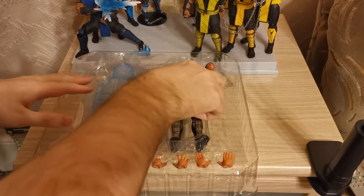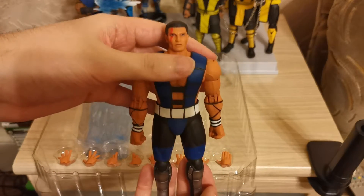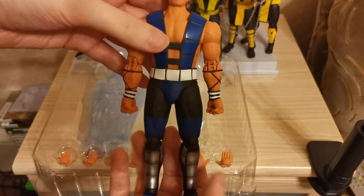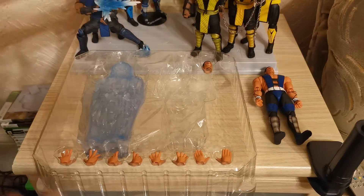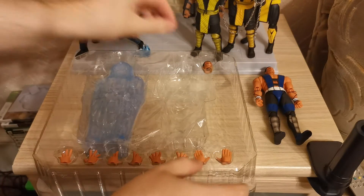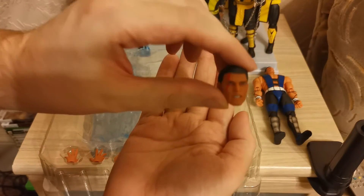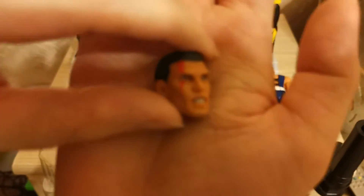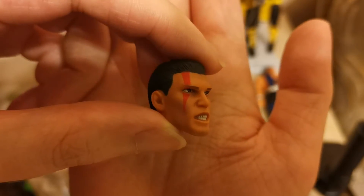So here we have the Unmasked Sub-Zero figure — very, very stiff in his look. Let's take everything out of the box first before we continue. We have the additional head, which is the aggressive head of Sub-Zero. I'll try and bring that into the camera a little bit closer. As you can see, it's a very nice design.